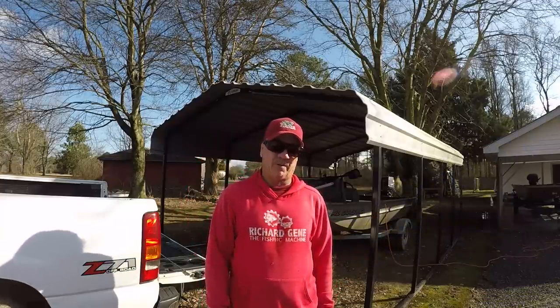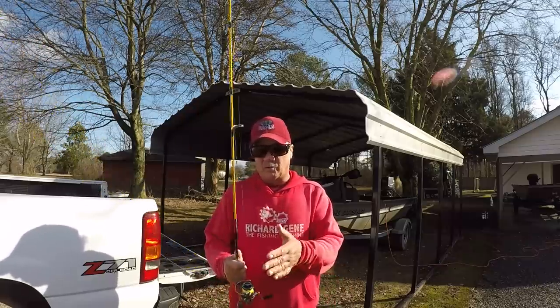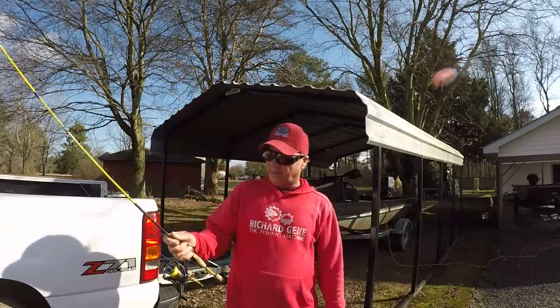Well, good morning, folks. It's Richard Jean, the fishing machine, here. Today we're going to do a little ultralight fishing — two-pound test line, small spinning reel, limber rod.